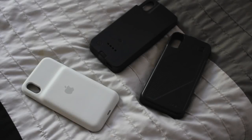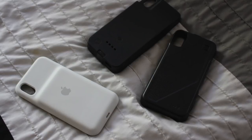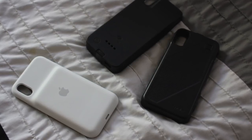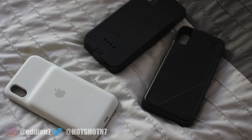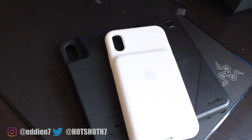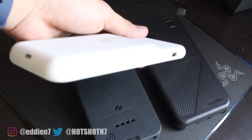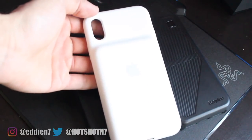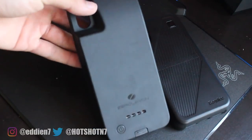Hey, what is up guys. For this video I thought it would be a great idea to take a look at two other cases that might be great alternatives for Apple's smart battery case. So if the $130 price tag from the smart battery case is too much, I do understand and I just want to review some other options.